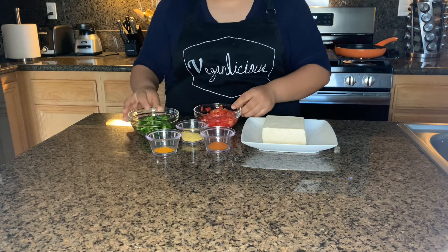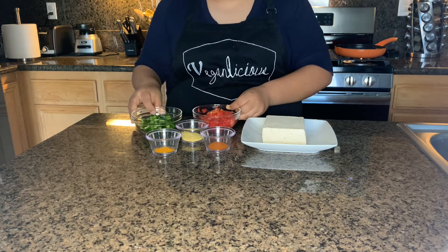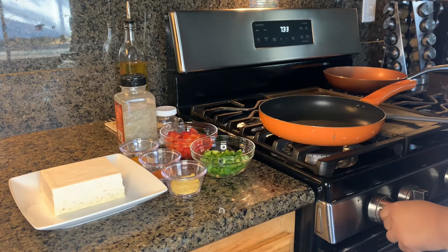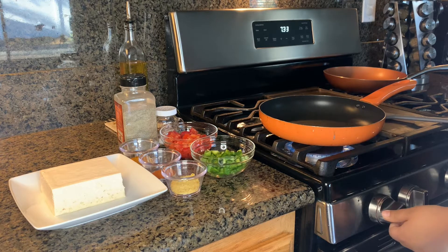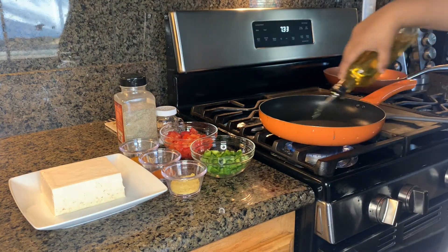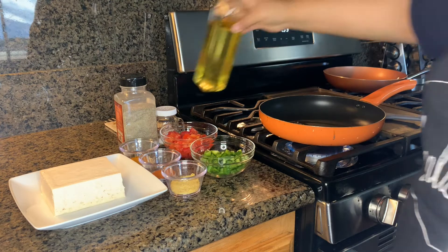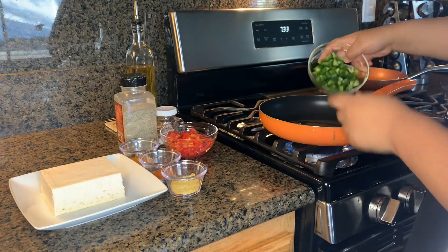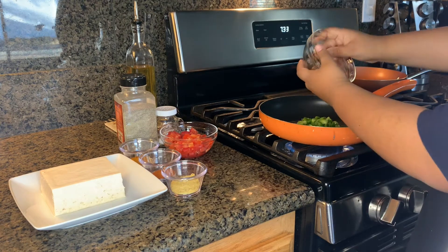You're just going to chop the vegetables finely, then let's start with our tofu scramble. Put your pan on the stove at medium-high heat and add a little bit of oil to the pan. We are going to incorporate our vegetables first so they cook before we put our tofu in.